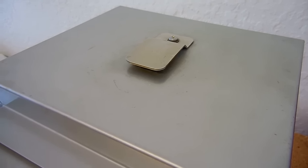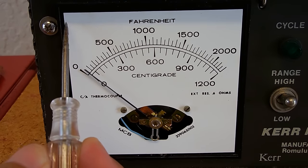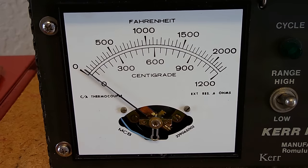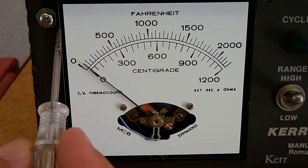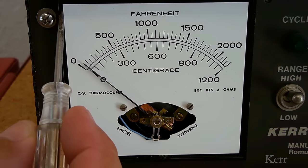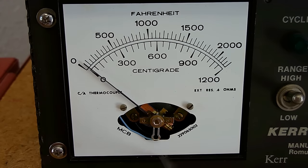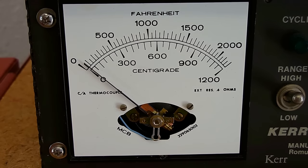Now let's take a look at the gauge up close so I can explain exactly what I have to do using my vacuum forming machine to create a new cover. In order to make the cover, I took a piece of wood and cut it exactly the same size as this white plate. If you notice on the outside edge of the gauge there's a little groove that goes all the way around, and that's exactly where my acrylic cover is going to pop into place.